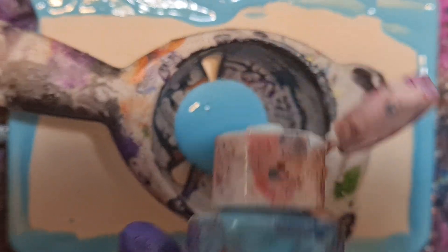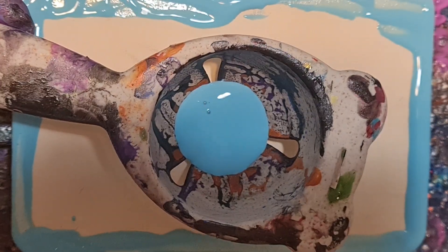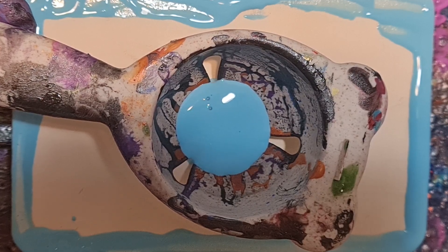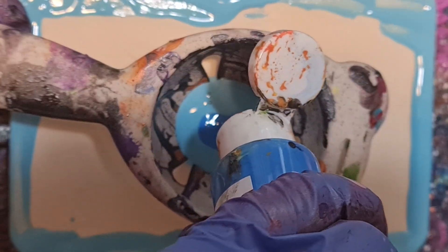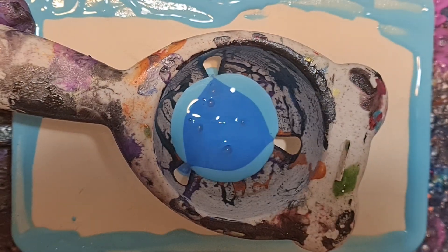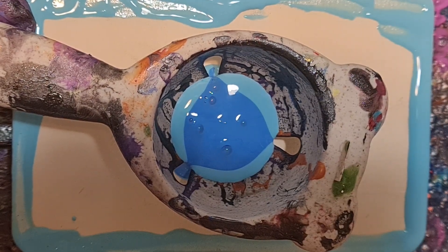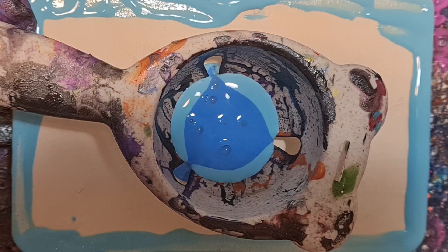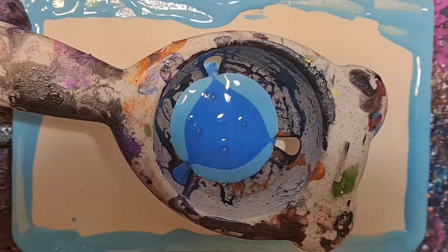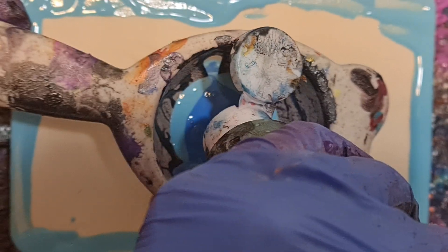I'm just going to funnel the colors out more. I did use the funnel — it's good for patterns.